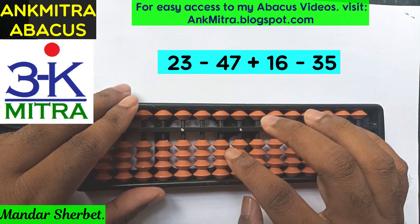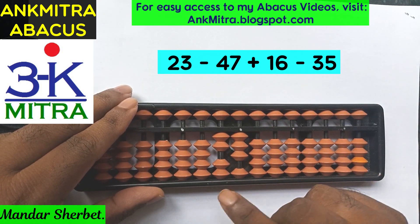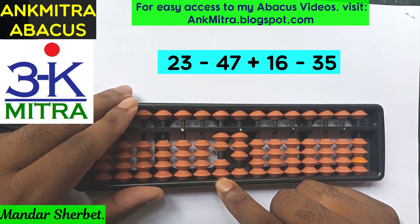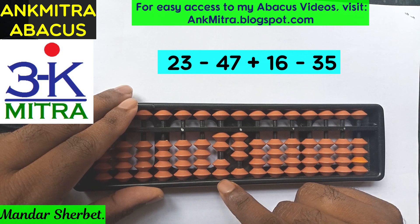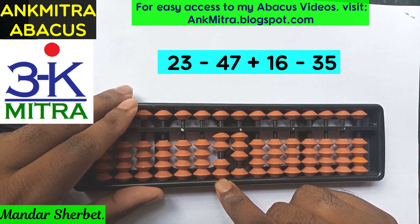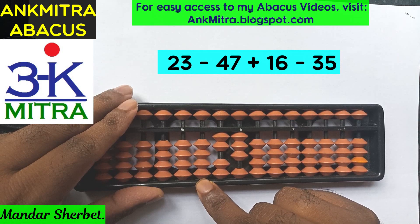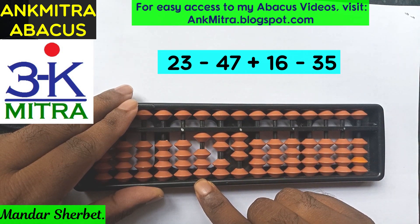The first number is 23, so I'll start with 23 on the abacus. Now to subtract 47 from this, I need to subtract 4 on the tens place. I don't have enough beads here and I don't have anything on the larger rods either, so I'll have to borrow. On this rod, if I'm falling short of beads, I'll borrow on the next left rod. On the hundreds place, I'll borrow one bead.